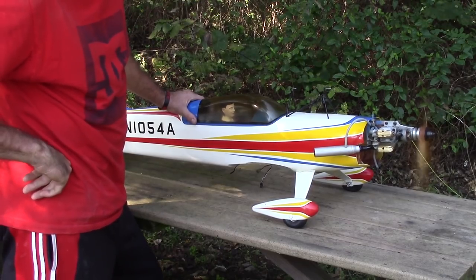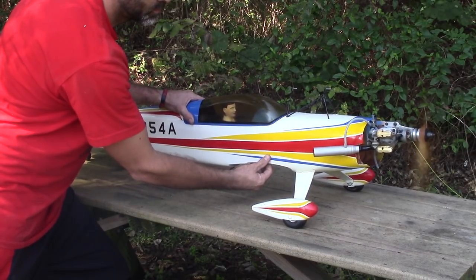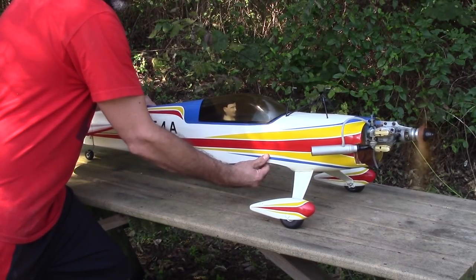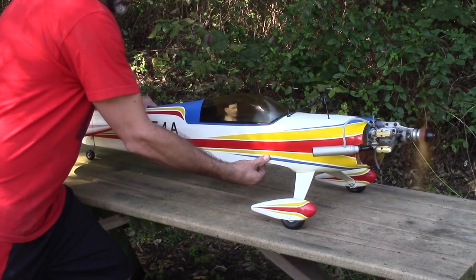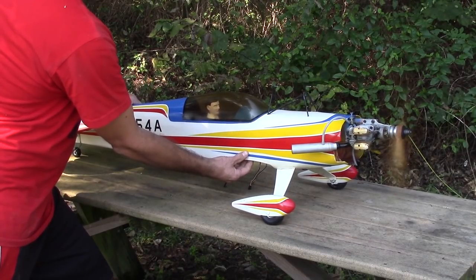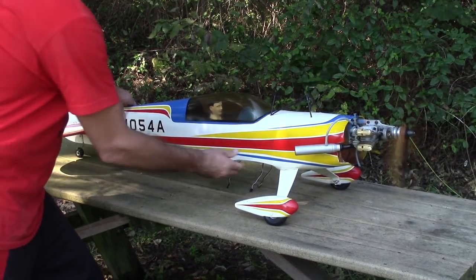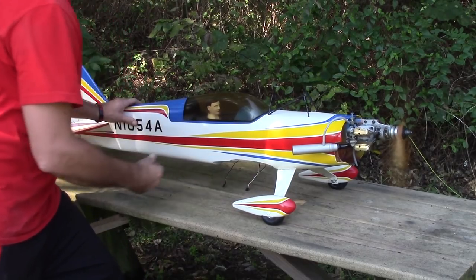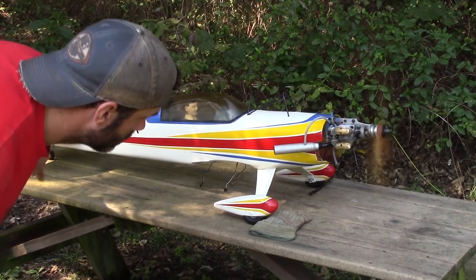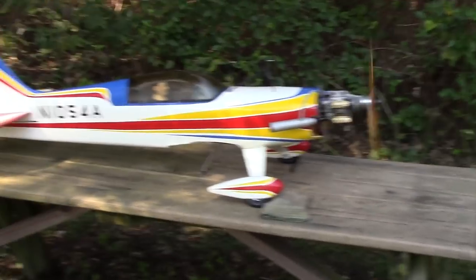Awesome! It's going to get a good idle. There we go! Thing's awesome, isn't it? Oh ho ho — thing's awesome. Alright, there she is idling. Four-stroke!